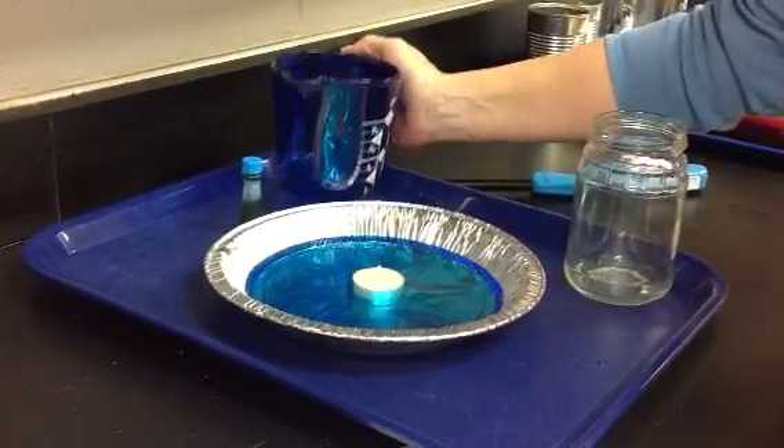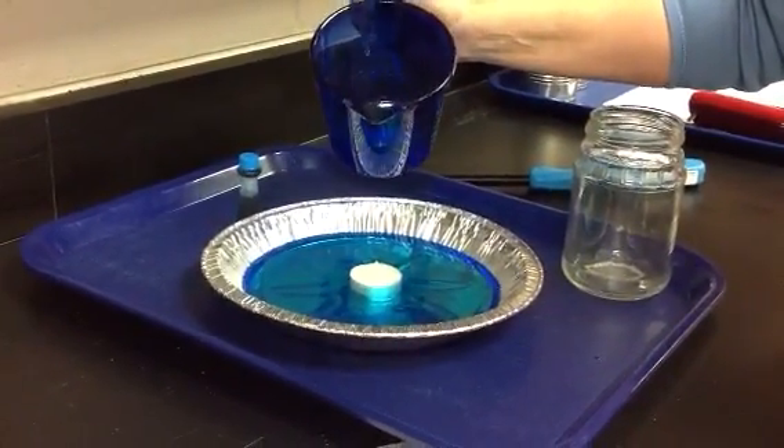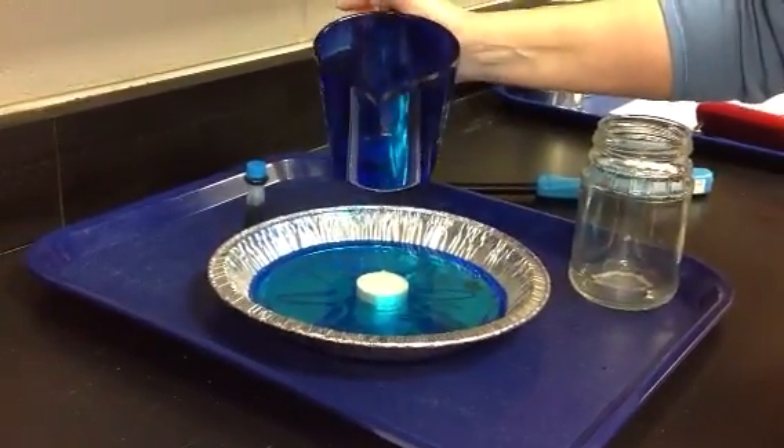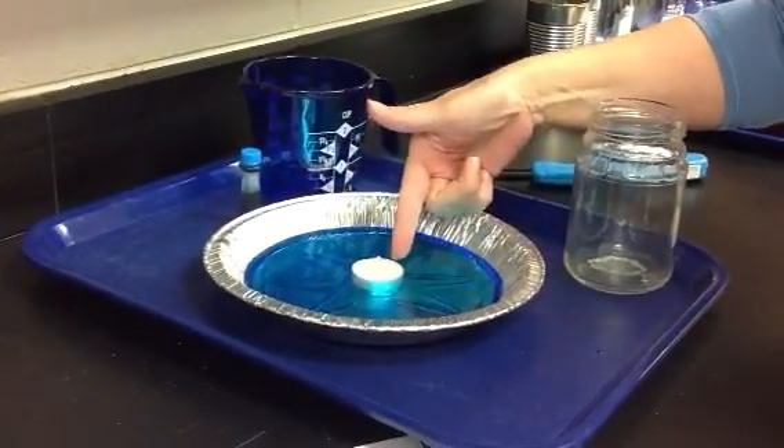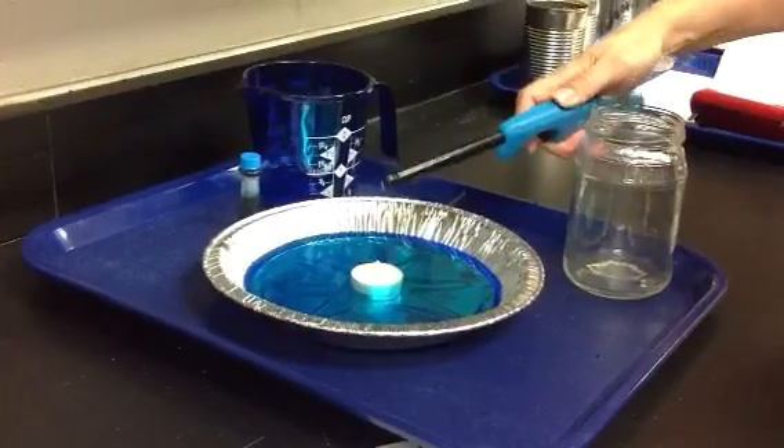Pour about 9 ounces of water with food coloring into the pie plate or pan, and place the candle in the middle of the water like so. Carefully light the candle.